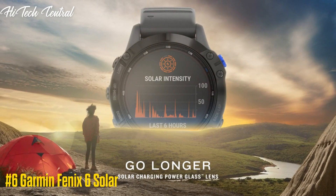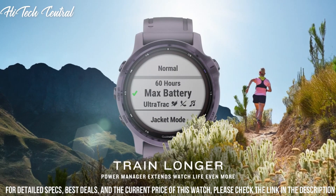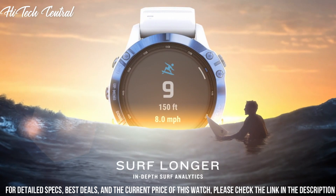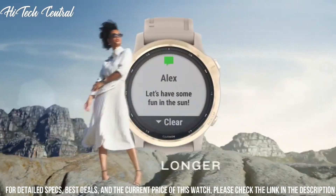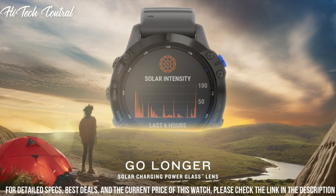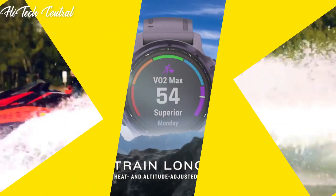Number 6: Garmin Fenix 6 Solar. Lens material: Power Glass. Bezel material: Stainless Steel or Diamond-like Carbon (DLC) Coated Titanium. Case material: Fiber Reinforced Polymer with Metal Rear Cover. Quick Fit Watch Band compatible, included, 22mm. Strap material: Silicone or Titanium. Display resolution: 260x260 pixels. Display type: Sunlight Visible Transflective Memory-in-Pixel (MIP). Water rating: 10ATM.